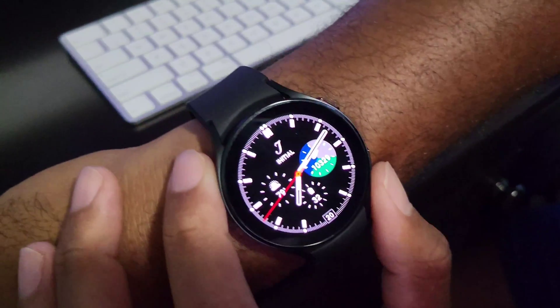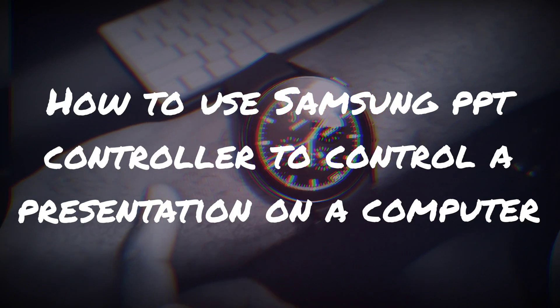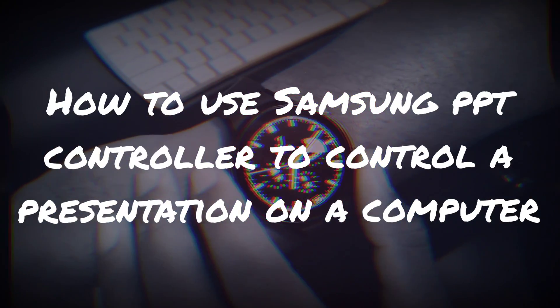Hey everybody, so I want to do a quick video showing how to use the Samsung PowerPoint connector in order to control a PowerPoint presentation on a computer.